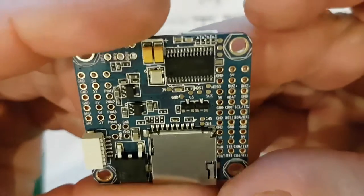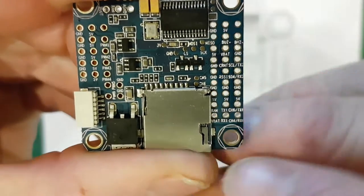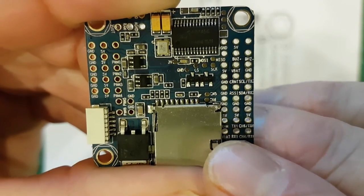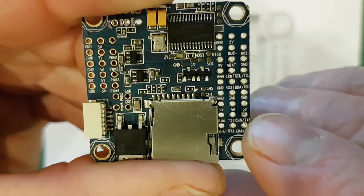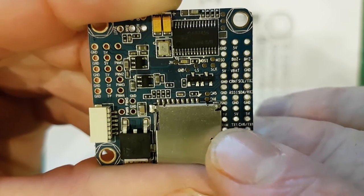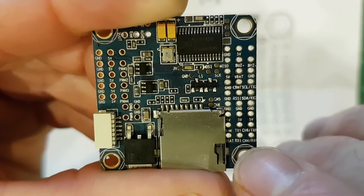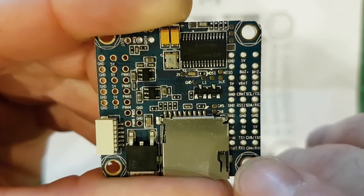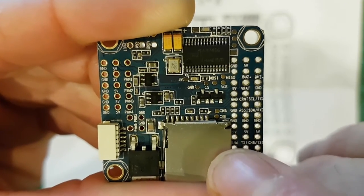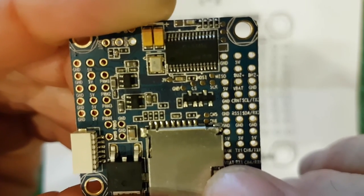I don't know if you can see close enough there. Right here down the bottom where it says VBAT — VBAT is actually the outside pin. And the next one up, the RAM pin is actually on the outside. So even though the labelling on the board is a little bit incorrect, you certainly wouldn't want to put VBAT onto this pin here — you may short something out quite easily doing that.